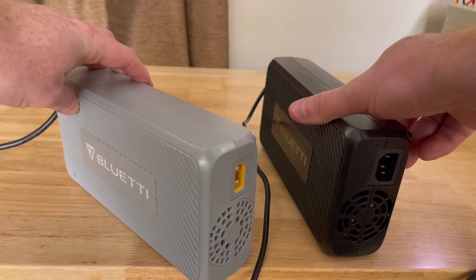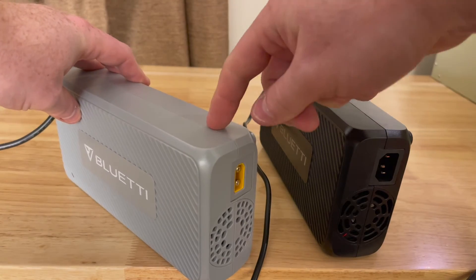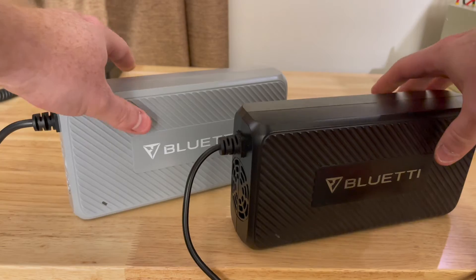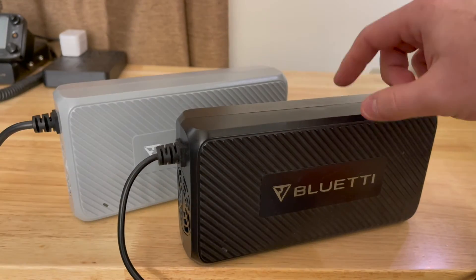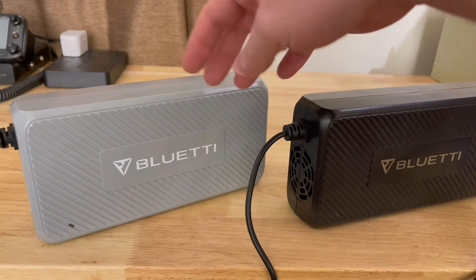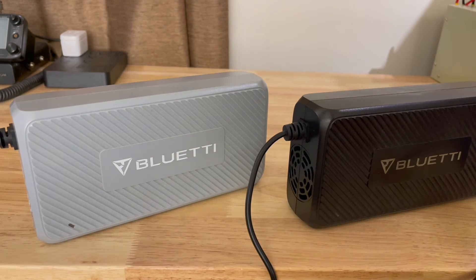The T500 has an AC input, while the DC charging enhancer has a DC input. But any place that you would use the T500 adapter, you can also use the DC charging enhancer. So that's actually quite useful.